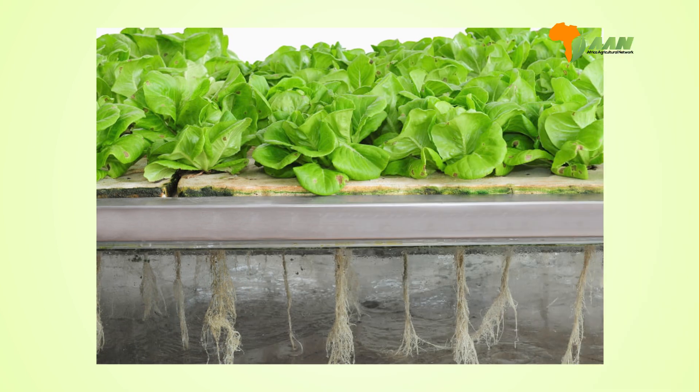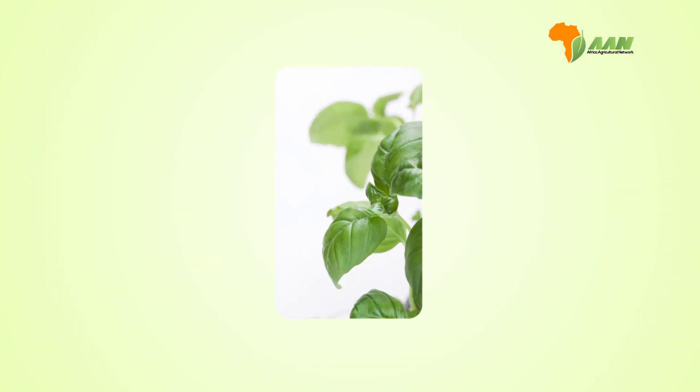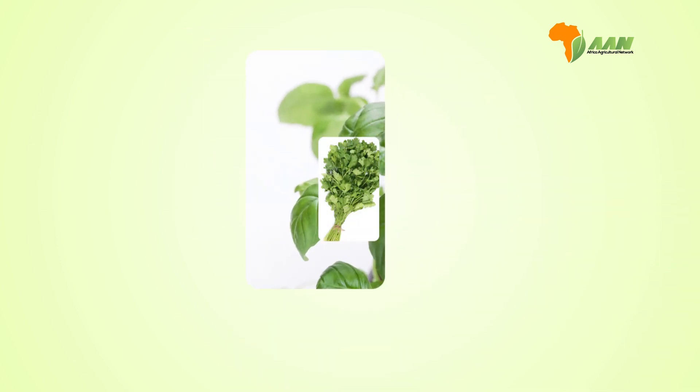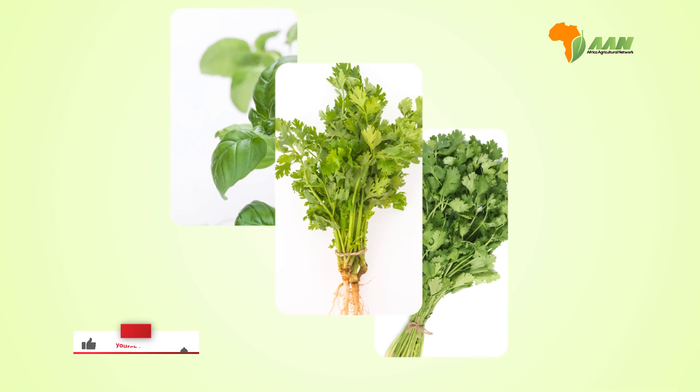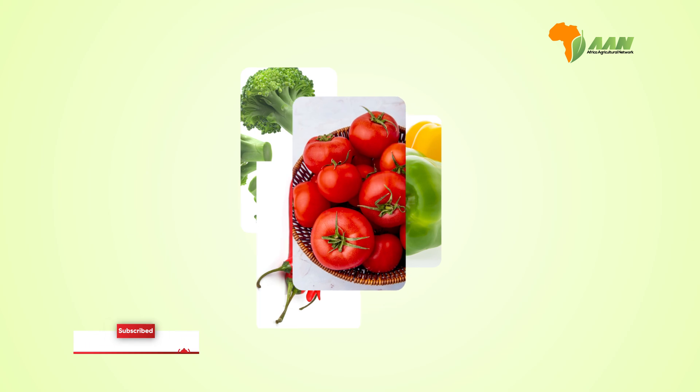You can grow a variety of plants using aeroponics, such as herbs like basil, cilantro, parsley, and mint; leafy greens like lettuce, spinach, and kale; as well as broccoli, bell peppers, chili peppers, tomatoes, and strawberries.